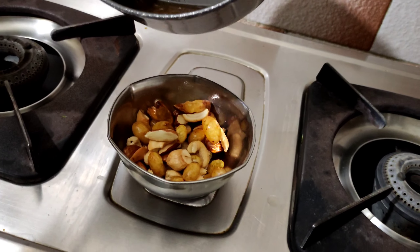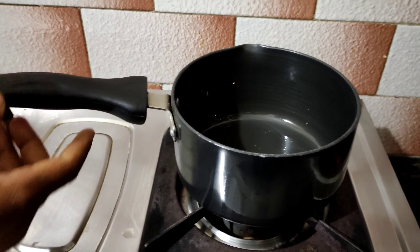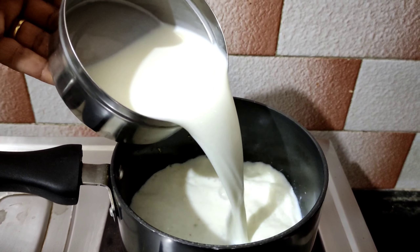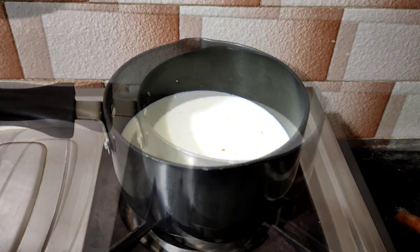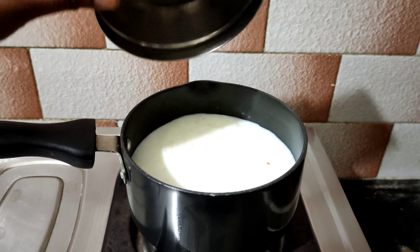I will add 1 cup of rice in the bowl. Now I am going to add 1 cup of milk. Now I am going to add 1 cup of water.